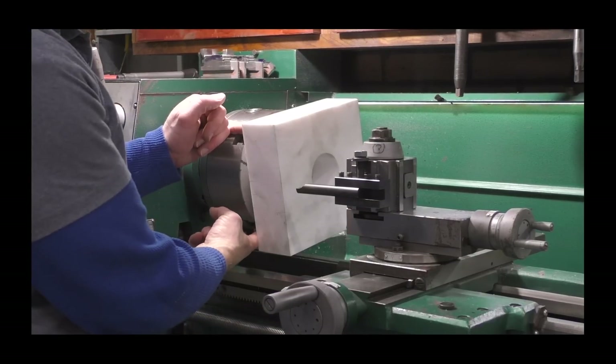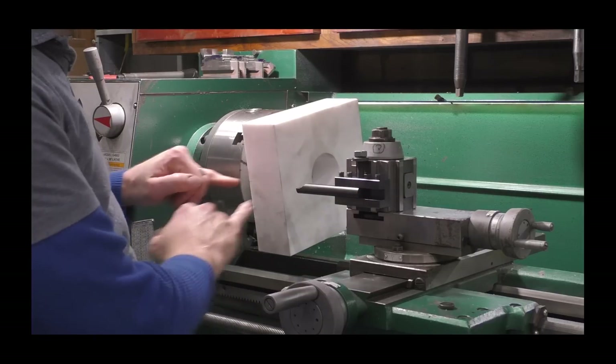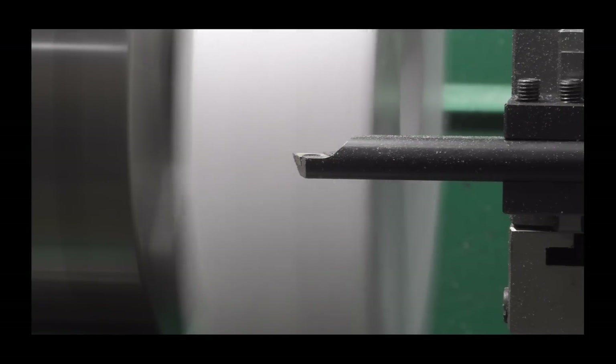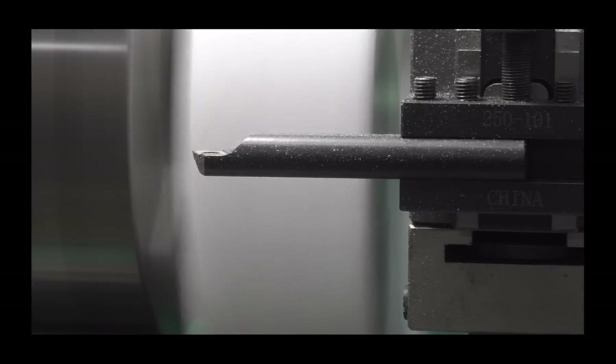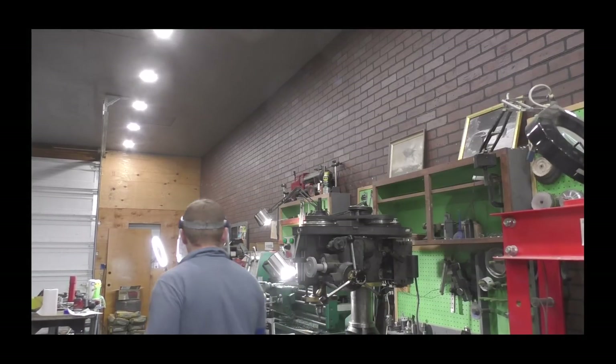I went and reset the chuck all the way around, so now it's gripping from the inside, and I cut the outside with the left-handed boring bar. Check this out — it's snowing!